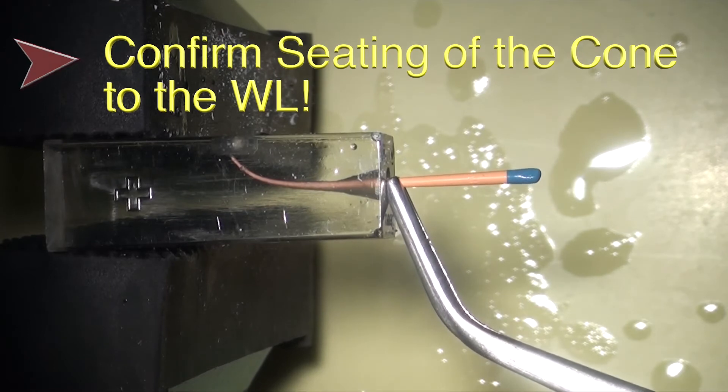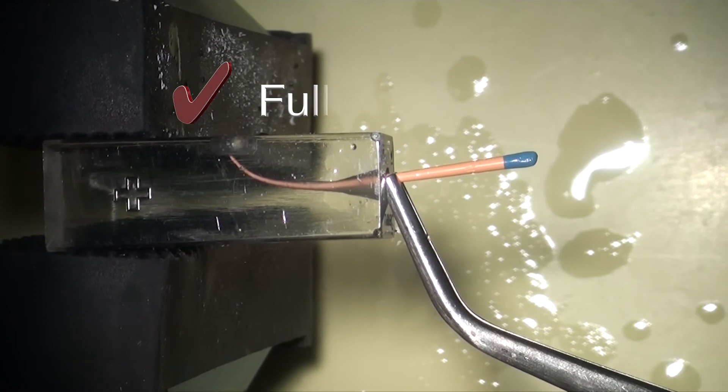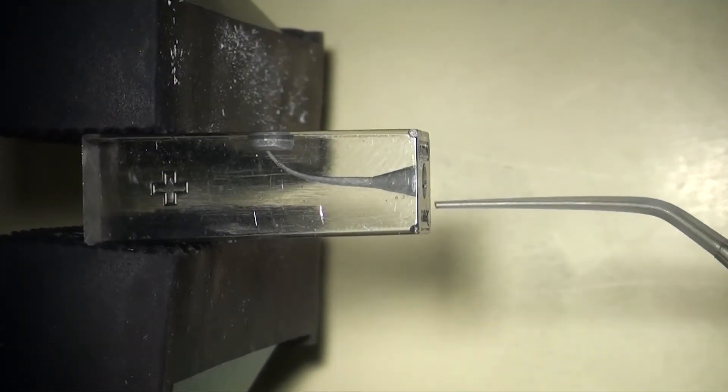Finally, you should fully seat the 30-04 gutta-percha cone to confirm that you have adequate cone fit. Next, you can apply and coat the canal walls with BC sealer using your method of choice.